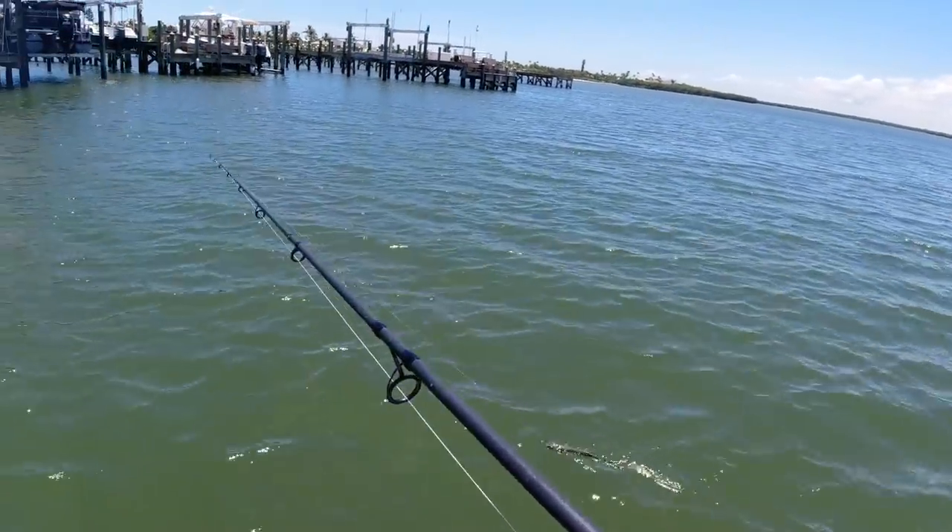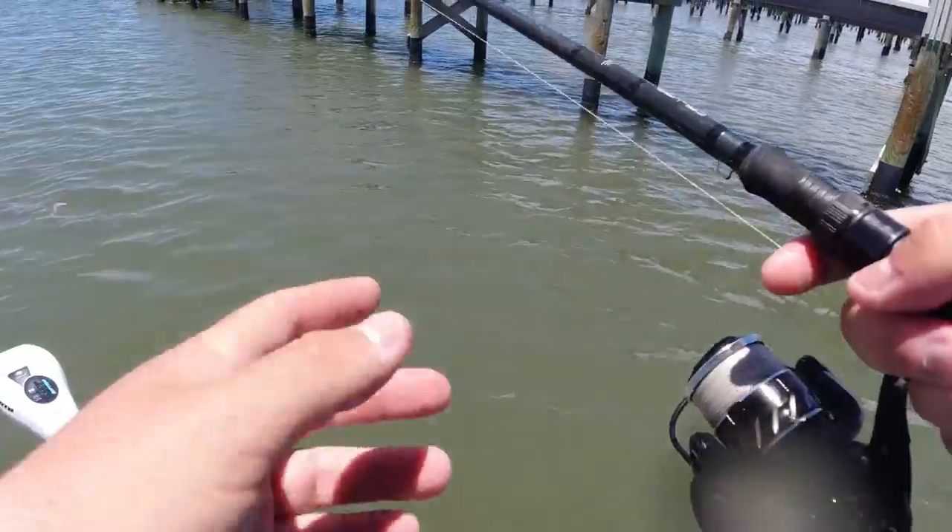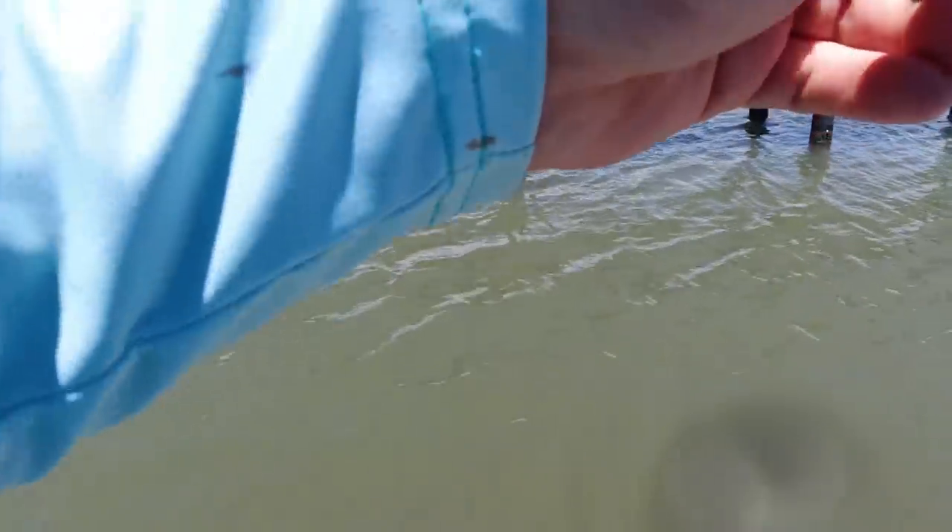Got another bait here, hopefully we'll get another fish. I see myself a sheepshead.